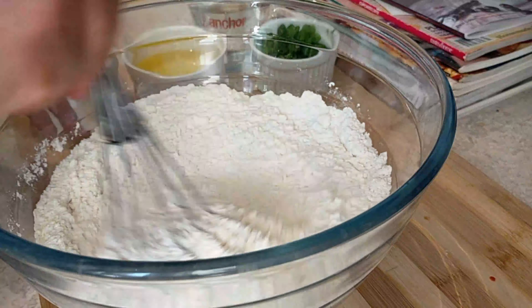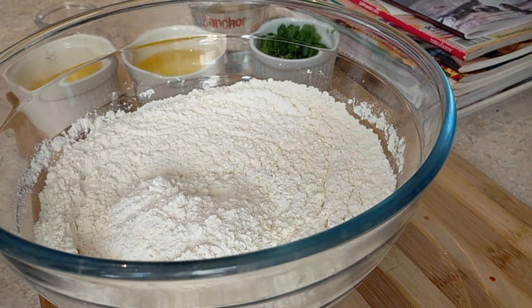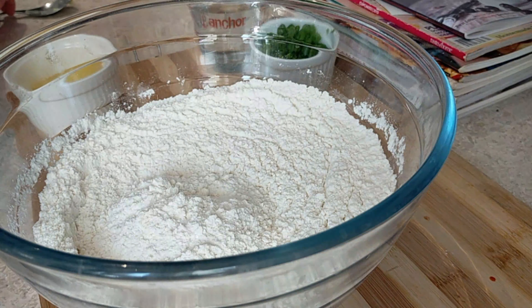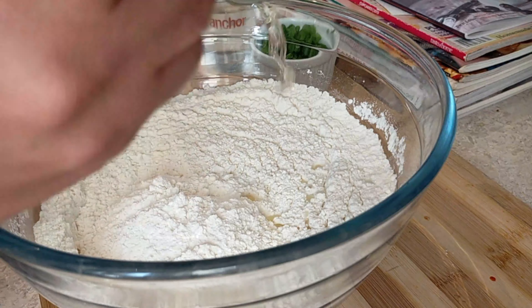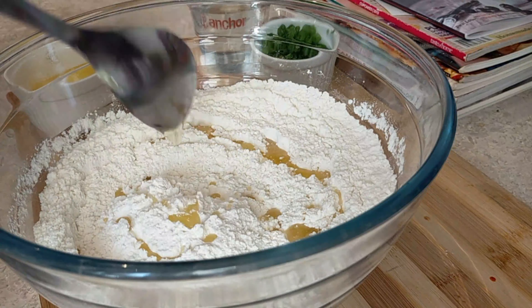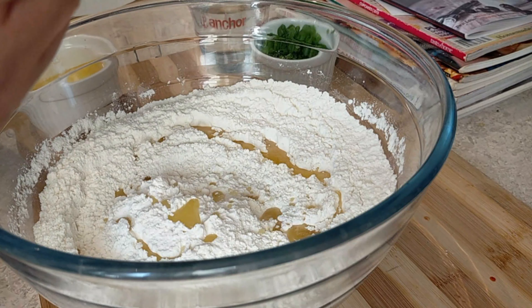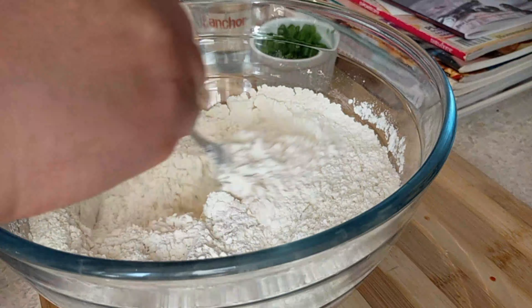I'm using four cups of all-purpose flour and I added about two teaspoons of salt. Just going to mix it well to combine. In the bowl I have got a mixture of ghee and oil that is hot but not very hot. You can use ghee alone or you can use oil alone — I've used four tablespoons, so one tablespoon for each cup.